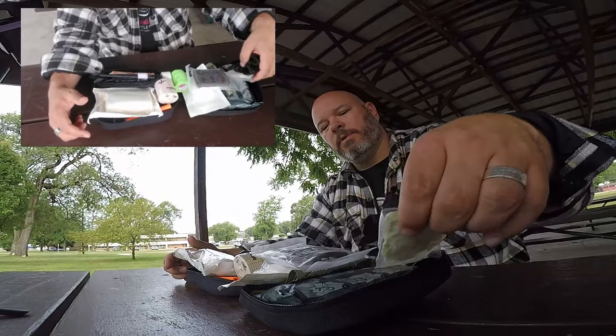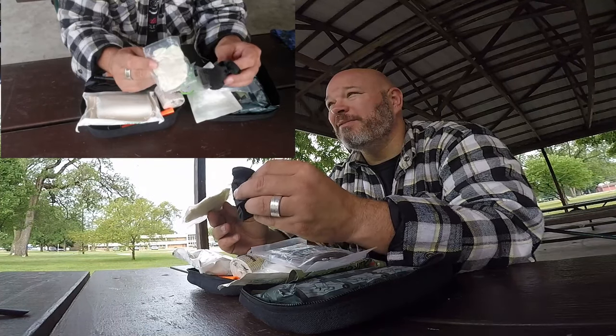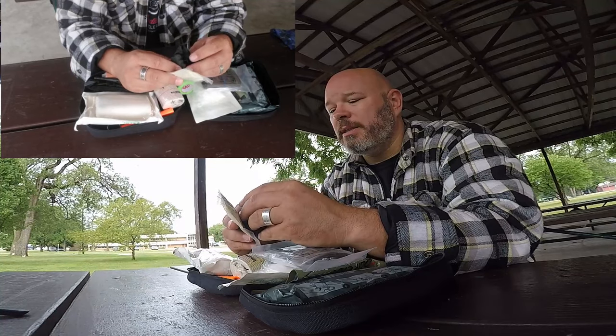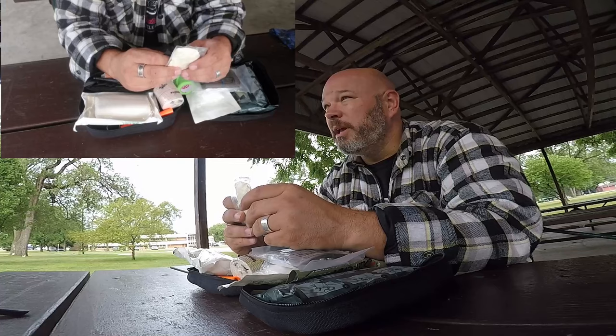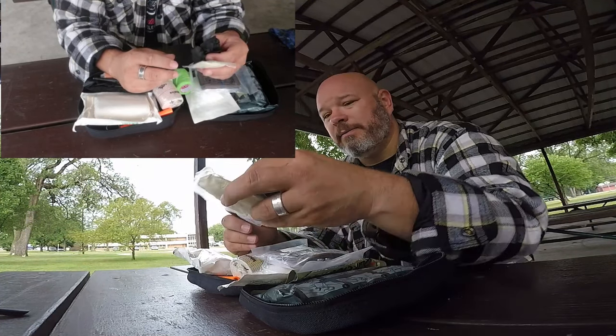First and foremost, universal precaution — you want to make sure that you have some gloves, some latex or rubber gloves. That gives an added barrier protection between you and the person that you may be treating. You don't want to get their bodily fluids on you.